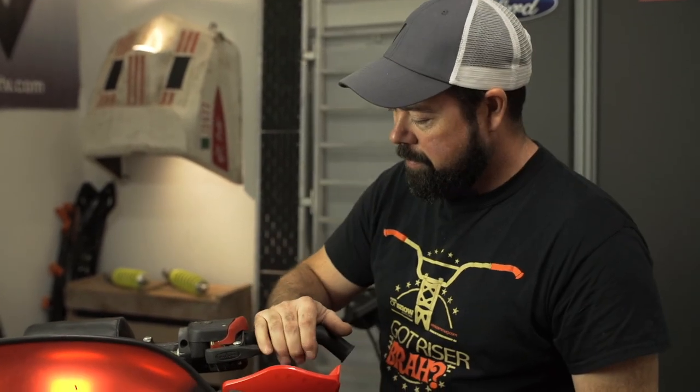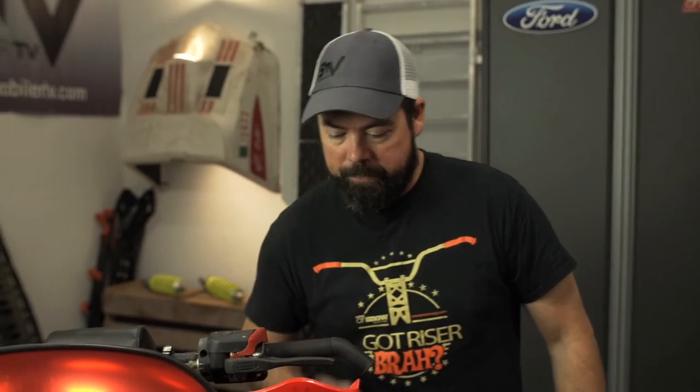Some people believe that brakes just slow them down, but I believe that a properly functioning brake system — one that you can trust — will actually make you faster. That feels better. Perfect.